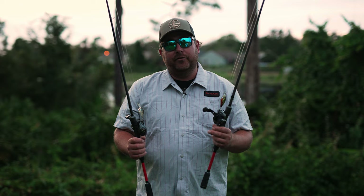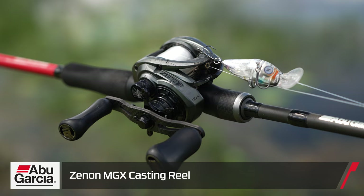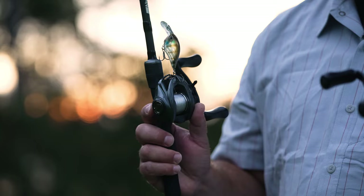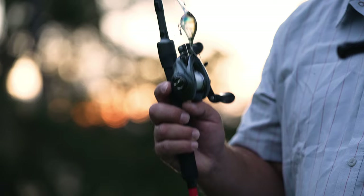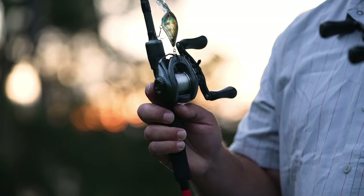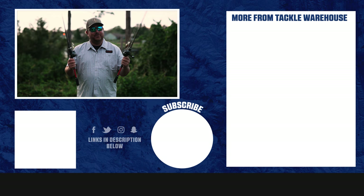The reel is a huge key — 6.8:1. I don't want a super slow reel because I do like burning the crankbaits, and with these Dimes you can really crank them fast. They have a nice erratic action — it's that perfect in-between ratio, not super slow and not super fast, and it makes these crankbaits catch a lot more fish. If you haven't seen the vlog yet, go check it out — we didn't get a lot of bites in the beginning, but as soon as we moved offshore we had some awesome catches on the Dime and the Coal Shad. Head over to Tackle Warehouse and pick up some Dimes and Coal Shads if you want to catch a lot of fish.